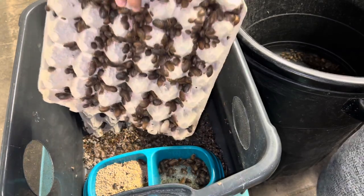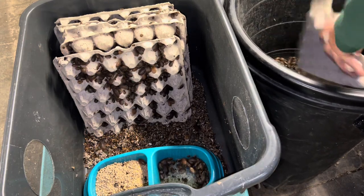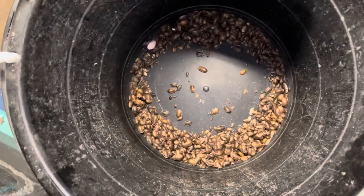We're going to take our egg crates — they get smacked into here. I'll make this part pretty short. This is what we end up with.